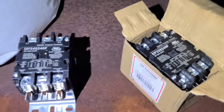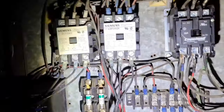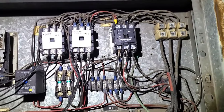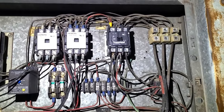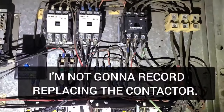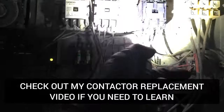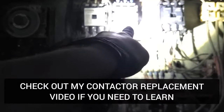Y'all ain't gonna believe this. Look at this. I've been got. God damn it. I only got two of them. So I think I'm gonna have to go with at least changing the compressor one and one of the fan motor ones. That way I know it'll make it until I come back Monday. It's Saturday night right now, I ain't coming back tomorrow. So that one, that one, and that one.